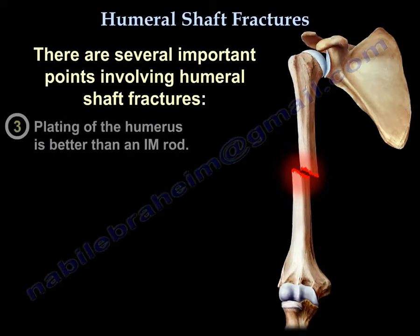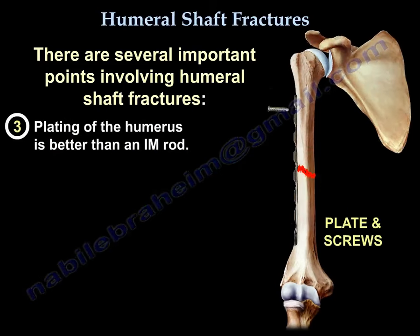Number three, plating of the humerus is better than an IM rod.